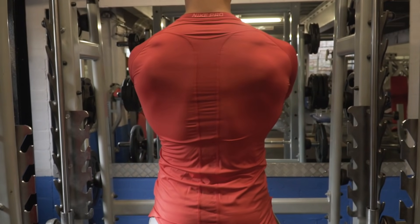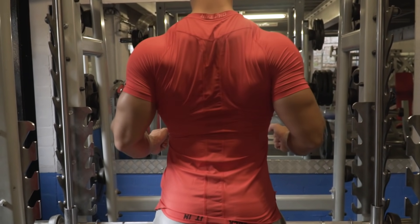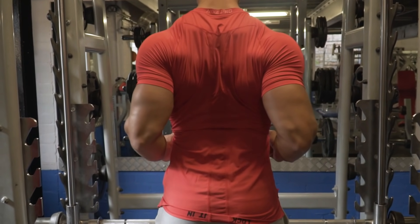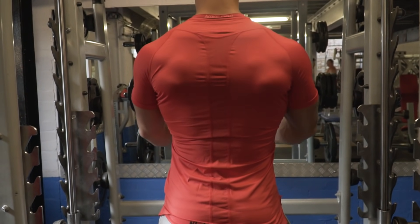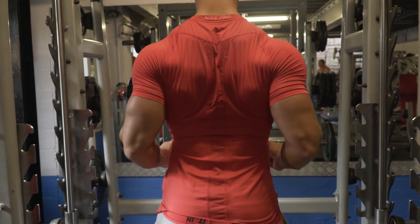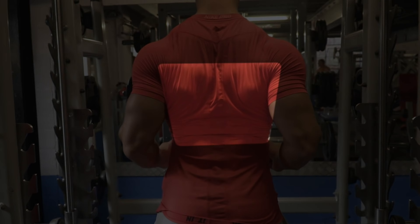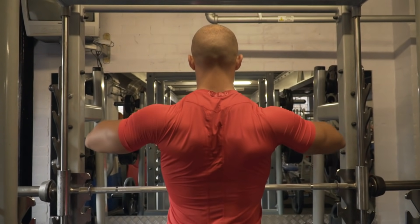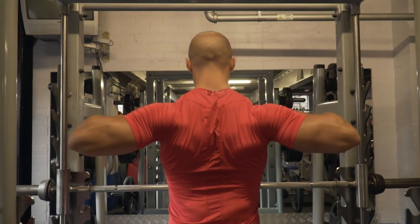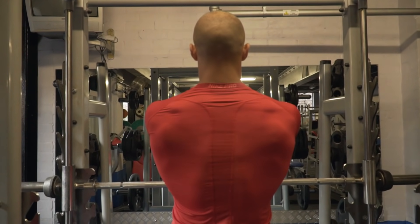Something I've noticed with my own training is that elbow positioning is going to have a big impact on which muscles you recruit. Whenever I do a rowing movement and keep my elbows as tight to my torso as possible, there's a lot more lat recruitment — I'm focusing more on the mid to lower portion of my back. Whereas if I do a rowing motion with my elbows high and flared, I'm recruiting much more of the upper half of my back.